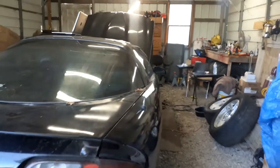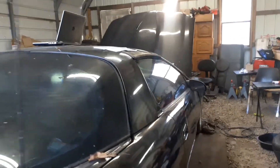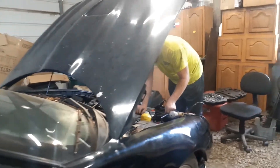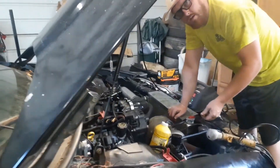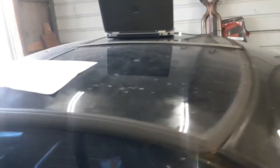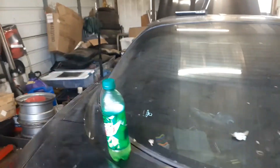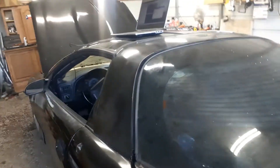I took a tune off Sloppy's page and kind of matched it up. But the problem we're having now is we can't get this fan to work. We were tuning on this one last night with wideband, but we couldn't get the fan to work.